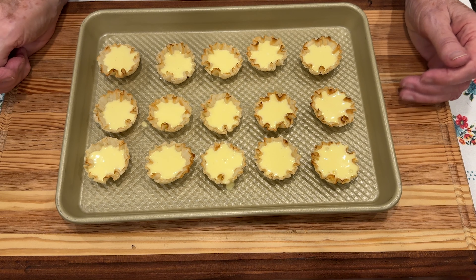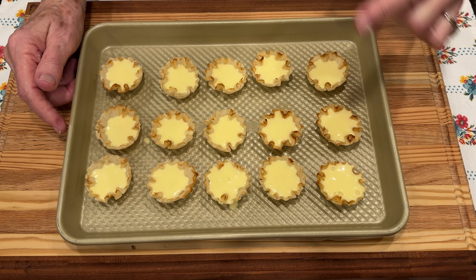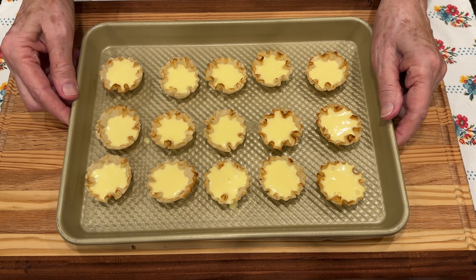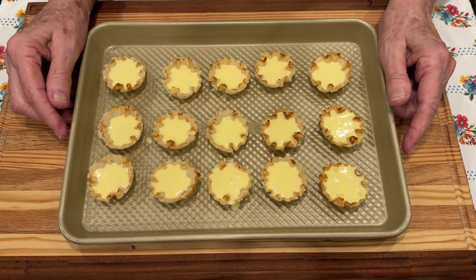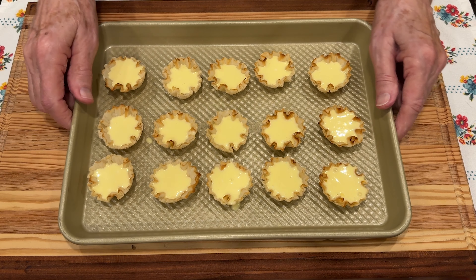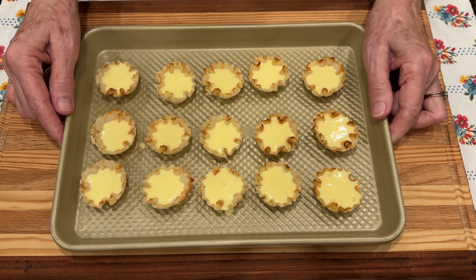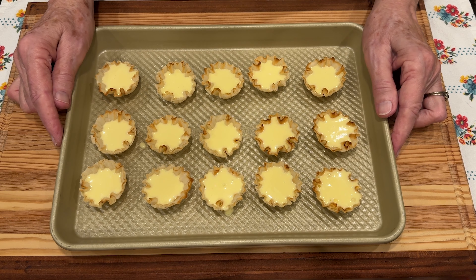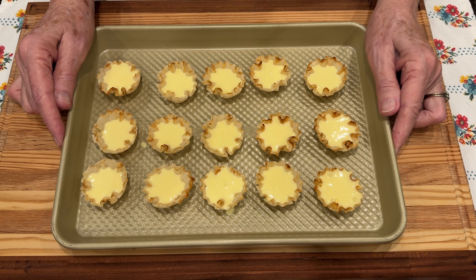I was going to use a bag to fill the little shells, but the mixture is too thin. As I poured it into the bag I realized that, so I immediately abandoned that idea and just filled them with a little spoon. We have 15 little shells filled with our cream cheese mixture and now we're going to put them in the oven at 325 degrees for about 12 minutes. When they're done, I'll show them to you and then we'll let them cool and garnish them.